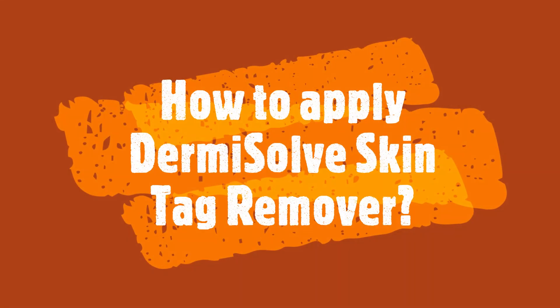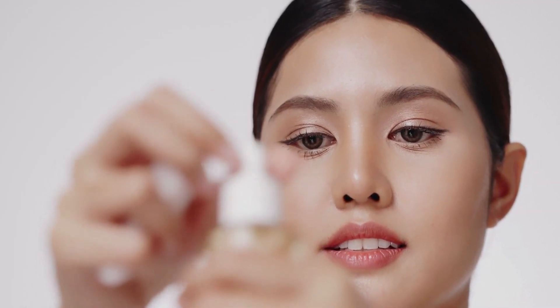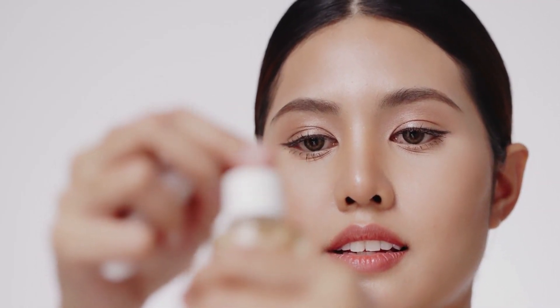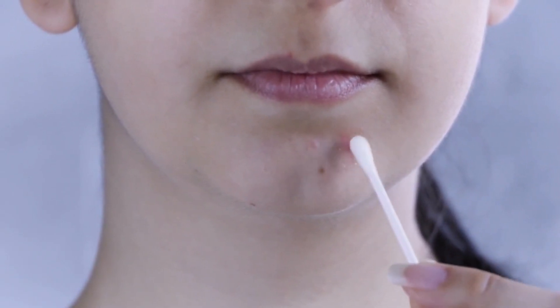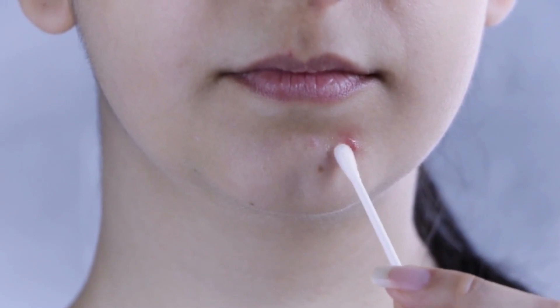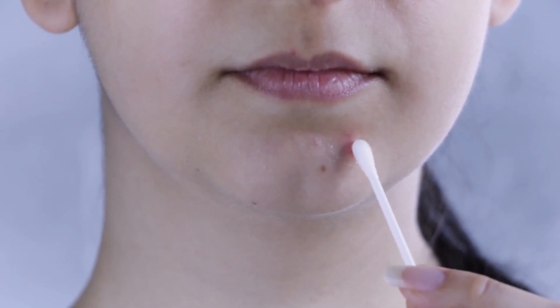How to apply Dermisolve Skin Tag Remover? Using Dermisolve Skin Tag Remover is incredibly easy. Simply apply the solution to the tag with the applicator provided. You will feel a slight tingling sensation, which means it is working. You will notice that within just a few minutes, the tag will start to dry up and eventually fall off. This serum is painless and very effective.